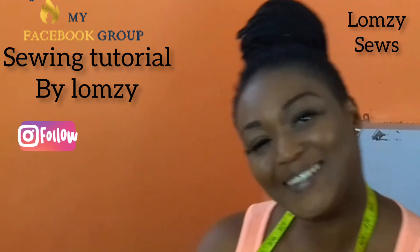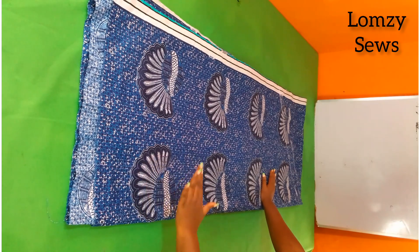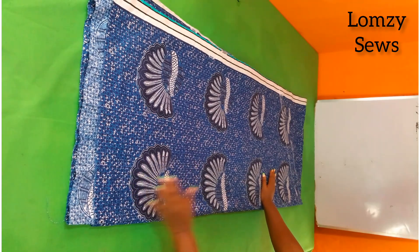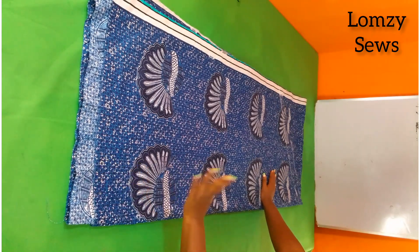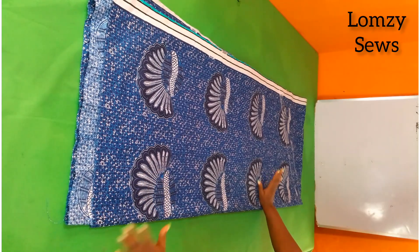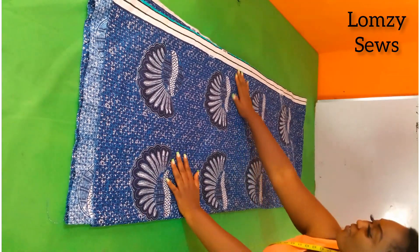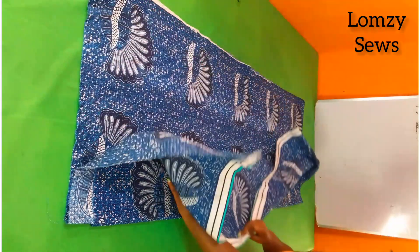For today's sewing tutorial, let's go sewing! You have to pay attention here because I'm going to be showing you sewing tips and tricks to make your maxi dress sit properly. This is beginner friendly — it's not that calculative, it's something you can work with.